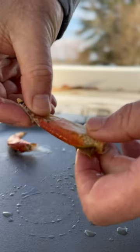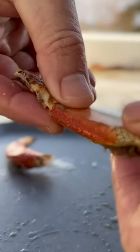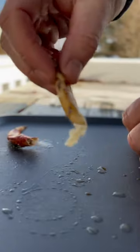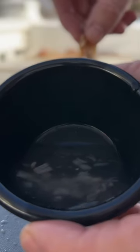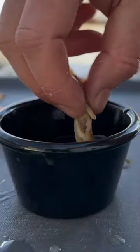Now I love Dungeness crab — I love the legs the most. I take my time pulling this out because I don't want to waste any meat inside of there. Now I poured a little bit of the Minionette sauce in a ramekin. If you don't know, Minionette sauce is champagne vinegar, some shallots, and fresh cracked pepper.